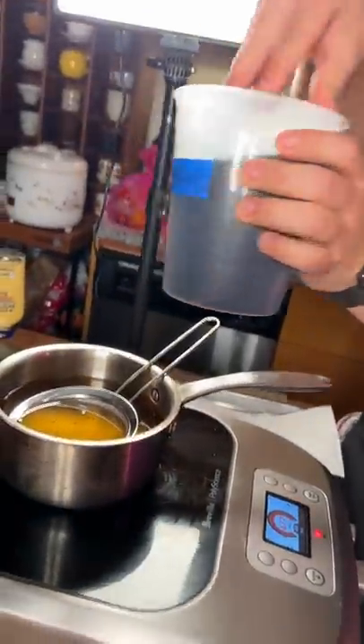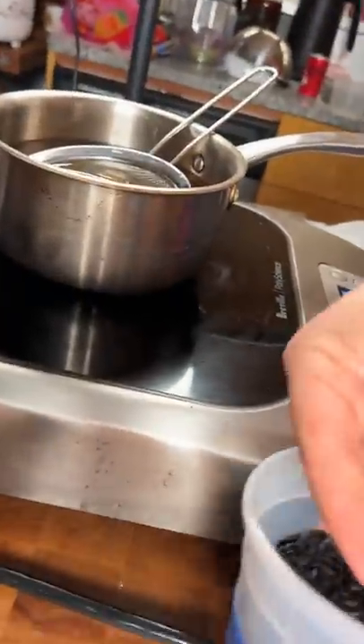This is going to be our garnish for the fish, just some forbidden rice. Now this rice, you can actually take from raw, fry it up, and it'll puff. So that's what we're going to do here.